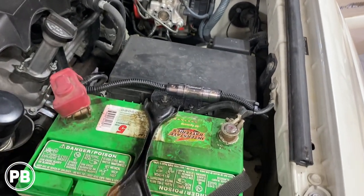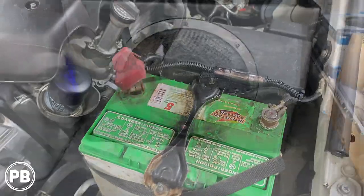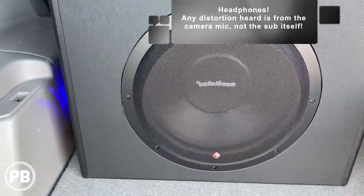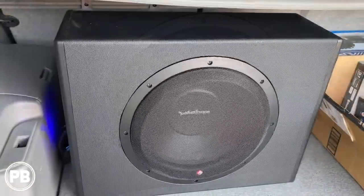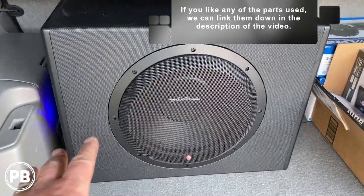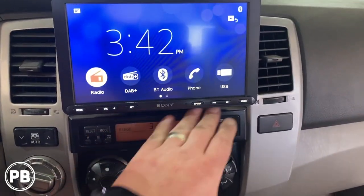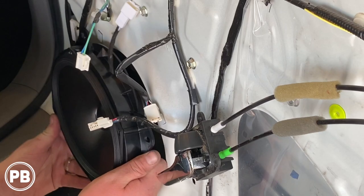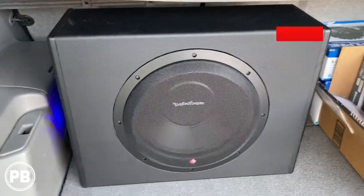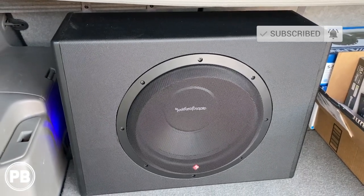With the subwoofer all hooked up and ready to go, everything goes back together. At this point we are done. If you have any questions on what we did here, post a comment below — we'd love to hear from you. If you want to see the unboxing where we showed you all the components it came with, that link is in the description as well as the card up above. We also did door speakers front and rear including mid-range and tweeters — those install videos will be in the description. Thanks for watching, be sure to hit the like button and subscribe. We post great content all the time and we'll see you in the next video.